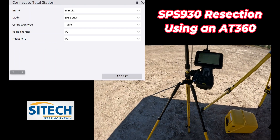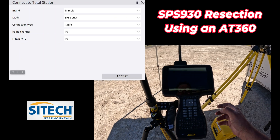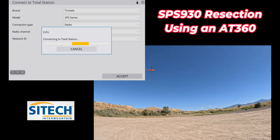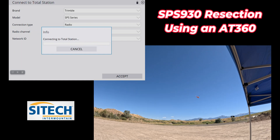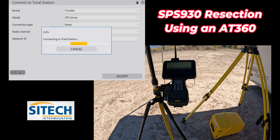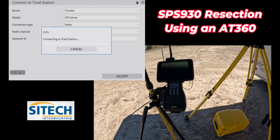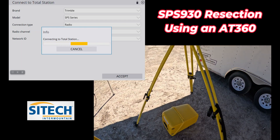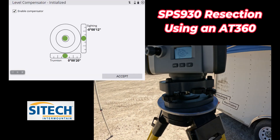It's on 1010. We can change it from the data collector also once we connect to it. Right here I've got SPS series radio 1010. As it's connecting, it doesn't matter if you're right by the total station or not — you can be six or seven hundred feet away from that and it's still going to work. It's a radio connection.